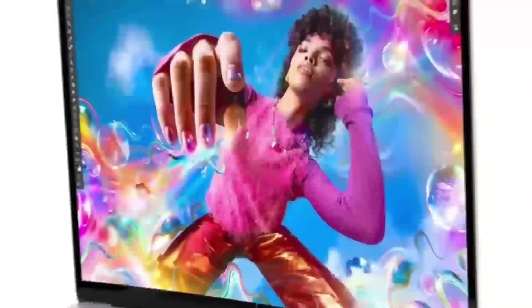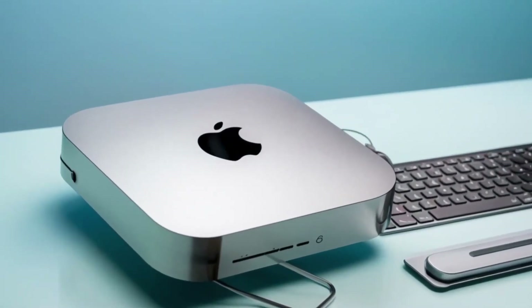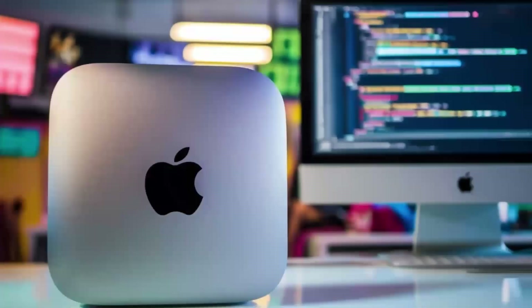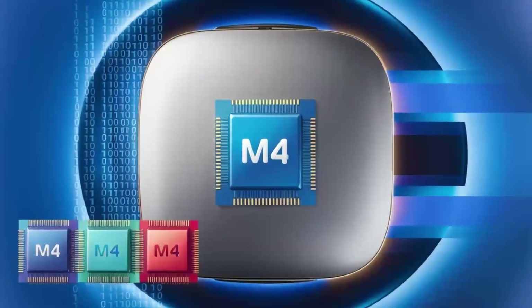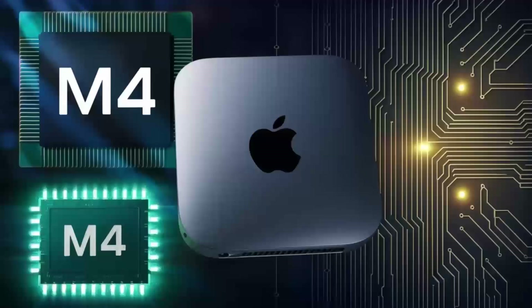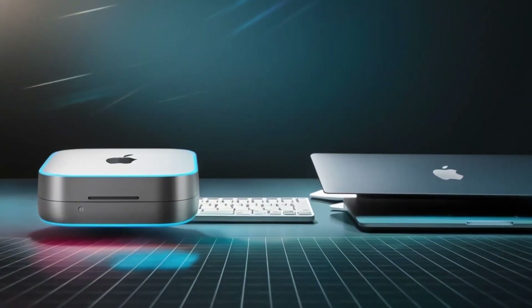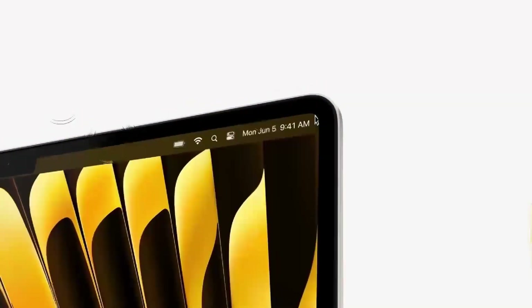Who is the Satechi Mac Mini M4 hub really for? If you use a Mac Mini or MacBook and need a powerful, reliable hub that can keep up with your workload, this hub is absolutely worth considering. It's perfect for professionals who need a smooth, fast workflow and want a product that will last — whether you're a creative working with video or a business professional managing multiple devices. But if you're a casual user who doesn't need that much power, or you're on a tighter budget, this may not be the right fit, and there are other hubs that will get the job done for less.